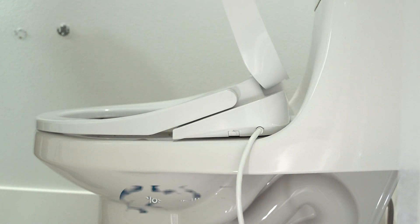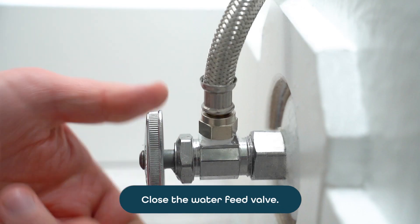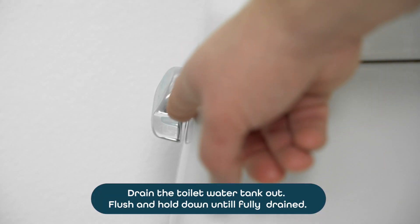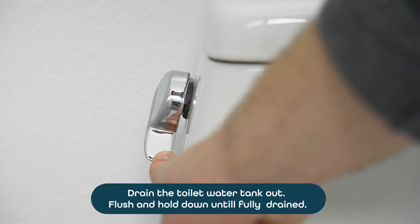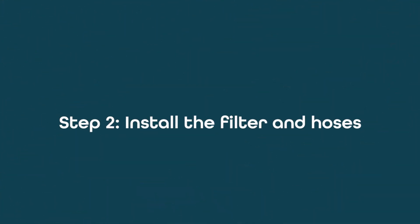Next, close the water feed valve by turning it clockwise, or pull to close. Drain the toilet water tank out — flush and hold down until fully drained.